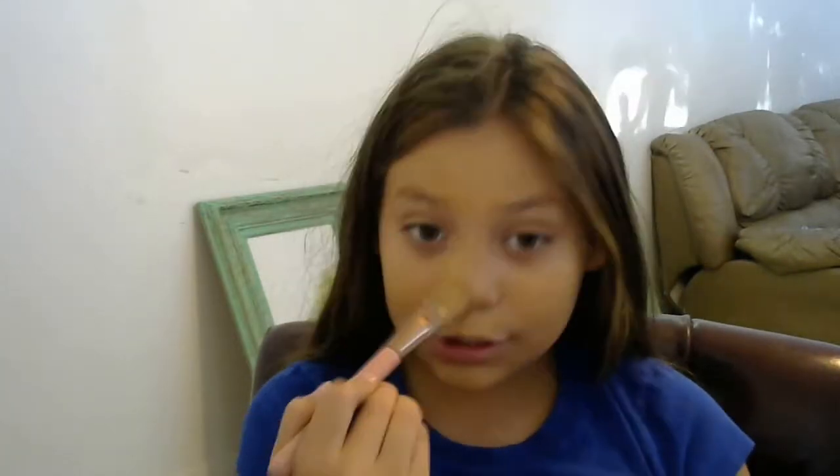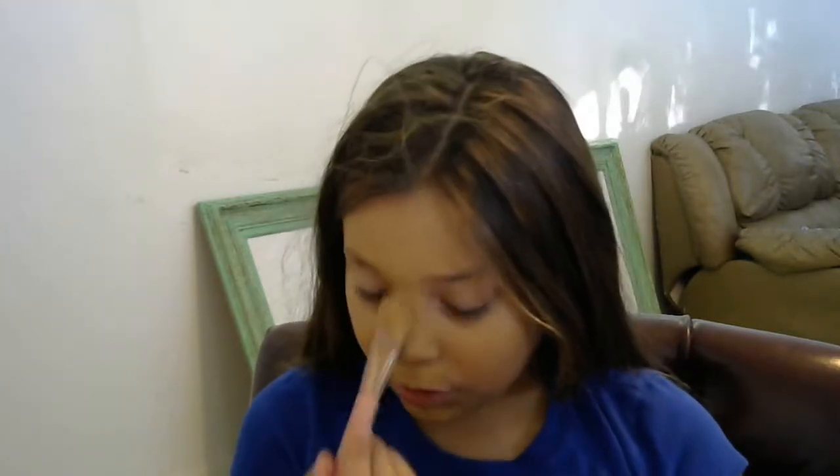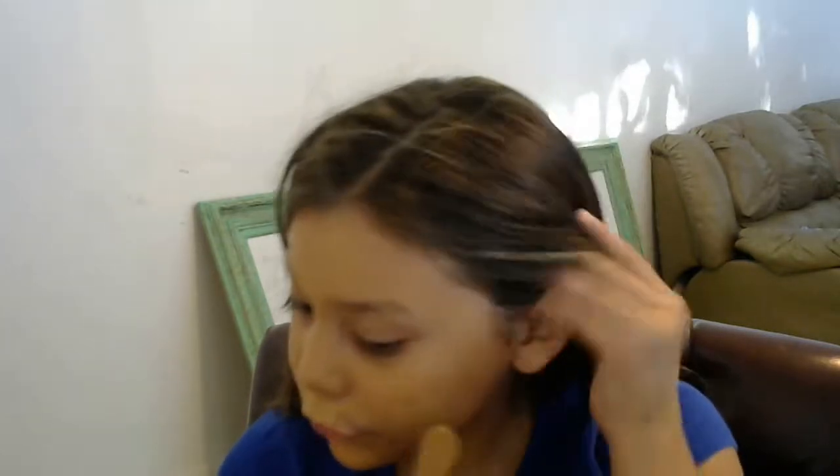I'm blending in my foundation. The look I'm doing is a back-to-school basic nude look. Tomorrow I go back to school and I'm really excited because all summer, during school I want it to end, but then during summer I'm kind of bored. I started wanting school to come back about 15 days before it started.